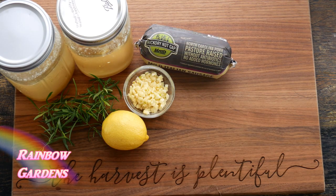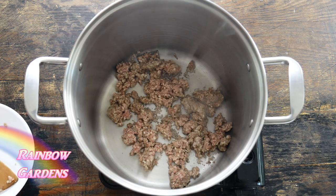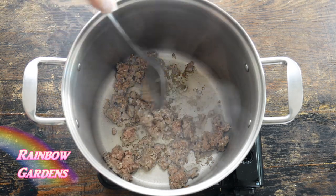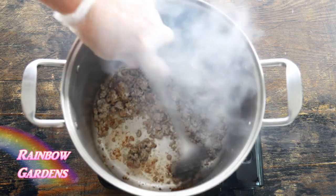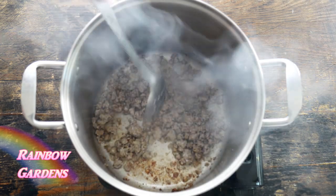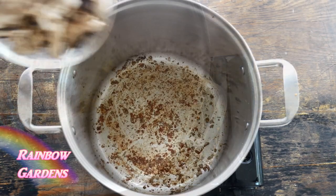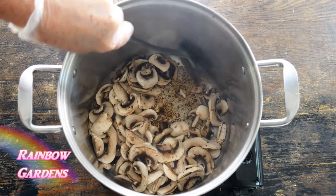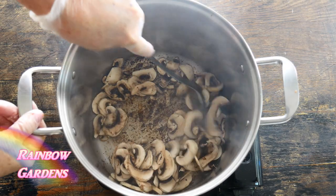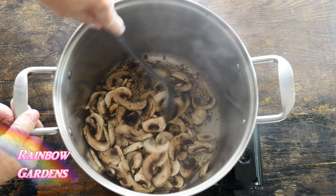In my pot — about a 10 or 12 quart pot — I went ahead and browned my sausage. I really like to use a hot Italian sausage; I like it to be a little bit spicy, but I've also tried chicken and beef. I think the sausage really makes a difference. I drained it and poured out the grease, then in went my mushrooms with a generous pinch of salt, cooking them a little and adding a bit of wine to deglaze the pan.